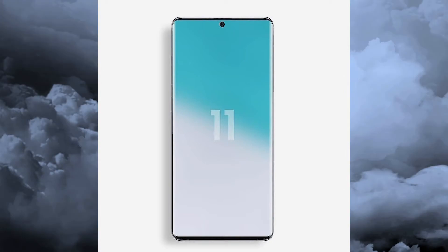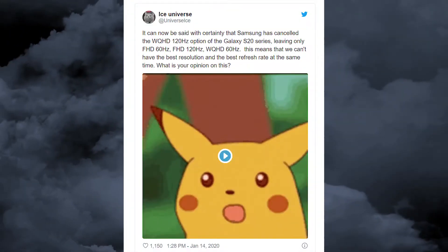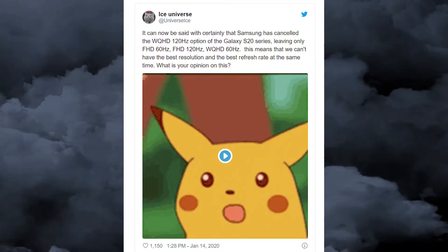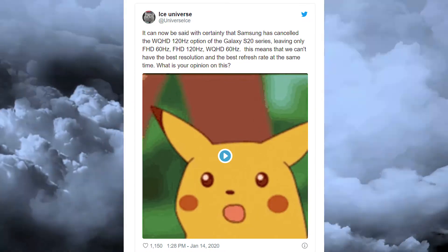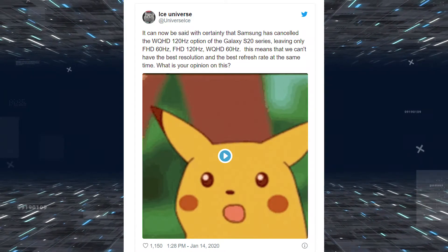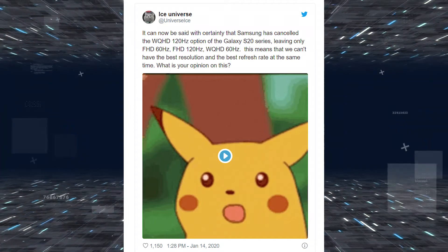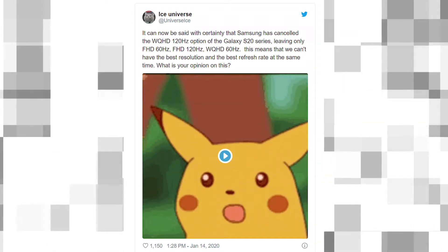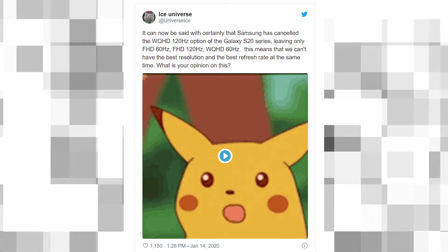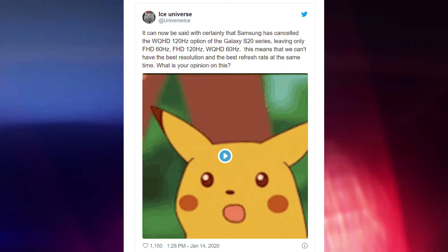So this is the confusion. Looking at the Ice Universe tweet, he says it can now be said with certainty that Samsung has cancelled the WQHD 120Hz option of the Galaxy S20 series, leaving only FHD 60Hz, FHD 120Hz, and WQHD 60Hz. This means we can't have the best resolution and the best refresh rate at the same time — not great news for Samsung lovers.